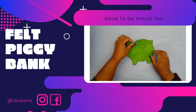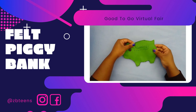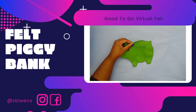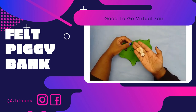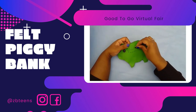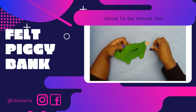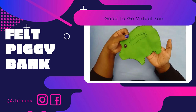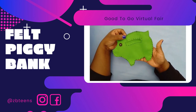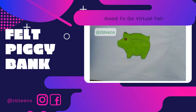And that's it! You learned how to sew a button and how to do a blanket stitch. You can put your piggy on your bedside table or a bookshelf and empty out your change at the end of the day. And when you hear that ice cream man this summer, grab your piggy, run out there, and get yourself an ice cream sandwich. Don't forget to follow ZB Teens on Instagram and Facebook for daily activities, contests, and book reviews. Bye!